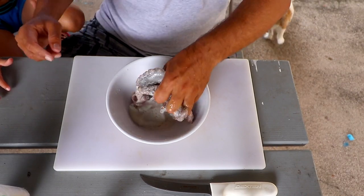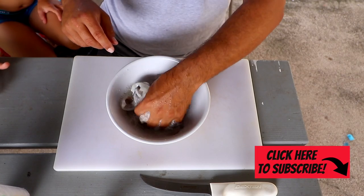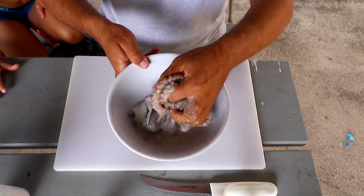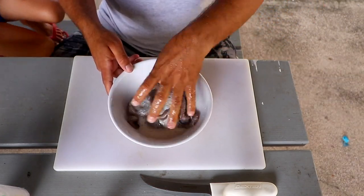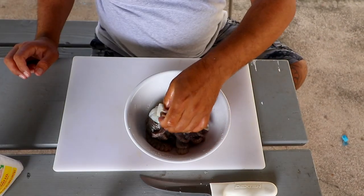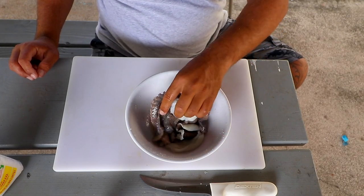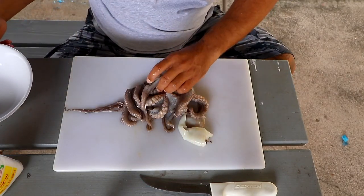We're going to do this about three or four times until there's no slime on it, and then we're going to soak it and grill it. This is pretty much my final rinse with the salt — it's completely slime free now. I'm going to rinse it off and we'll come right back.